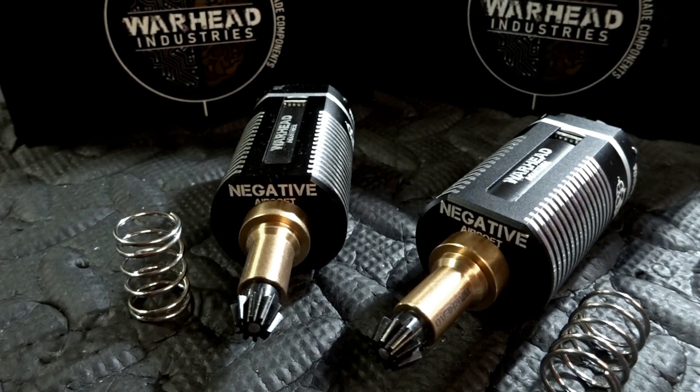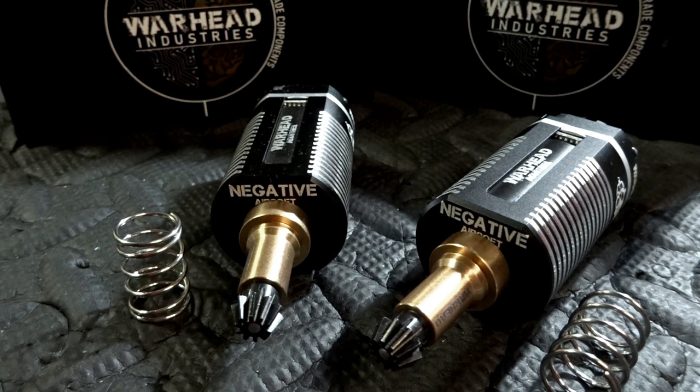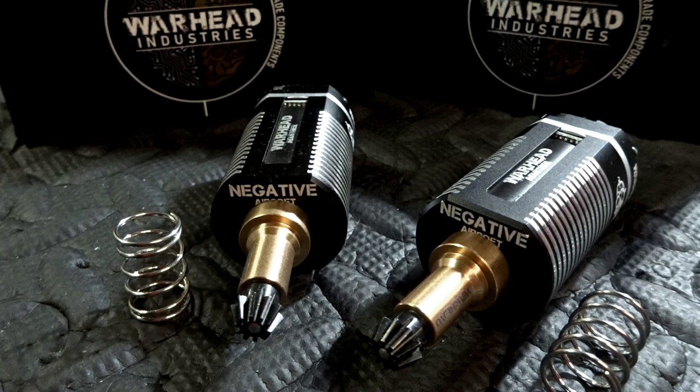I've been sent these samples by the guys over at Warhead Industries. They would like my feedback on what I think of these. They've seen my channel, they know what I'm about. They know that I'm not going to bow down and kiss their ass because they gave me some expensive free shit.